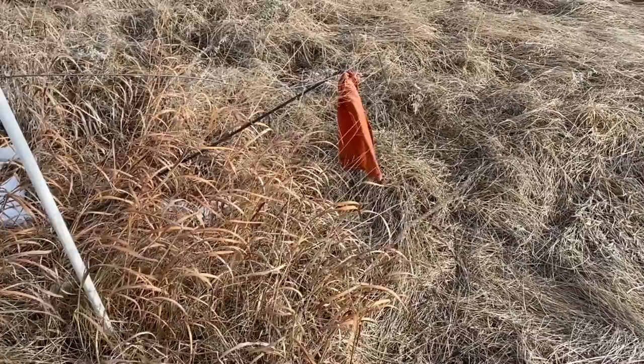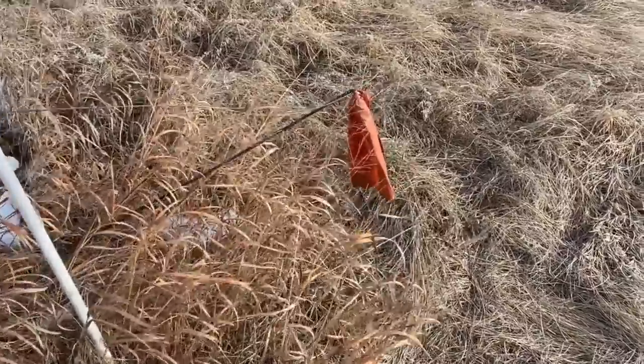Now that I've got both gates open, I'm just driving along the fence line looking for the break so I can patch it up. I think Mr. FFB flagged it last time he was out here, which would be really handy. And he did — here's the flag! What a guy, he flagged it for me.